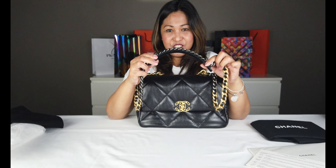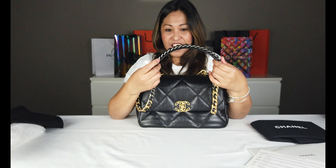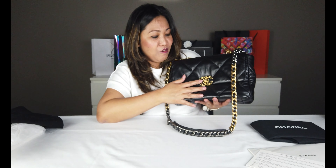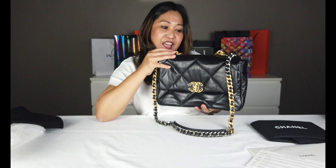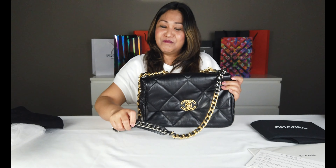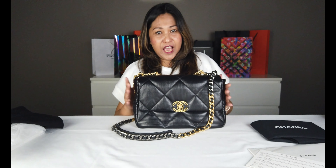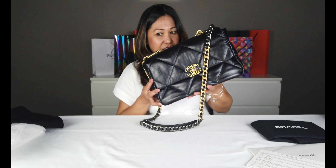Yung strap niya lang hindi masyadong komodo. Pero overall, itong bag na to worth siyang bilhen kasi madami rin siyang mailalagay, tapos talagang masarap niyang hawakan. Para talaga siyang, kung meron kayong staff to, magaang siyang ganda-ganda niya. Yan ang ating Chanel 19. Marami siyang ibang color - may magandang beige, yung nude color. Ngayon may lumabas na color red, tapos may color parang aquamarine. Yan ang lumabas niya, ang ating Chanel 19.